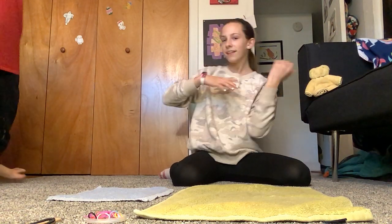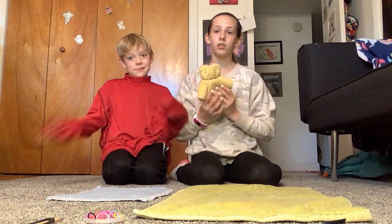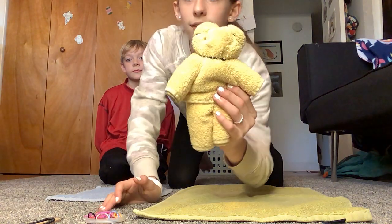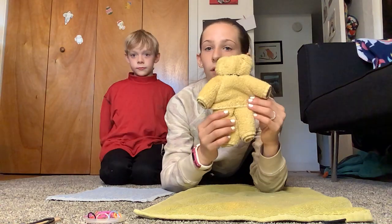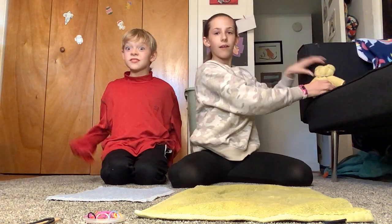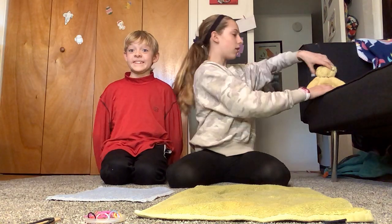Hey guys, welcome back to our channel! If you are new here, I'm Lauren. He is finally back with us in another video. If you saw my last video, it's called 'Updated Room Tour' — it's on our channel — and you guys saw this little guy. I told you guys I would be showing you how to make a teddy bear out of a washcloth.